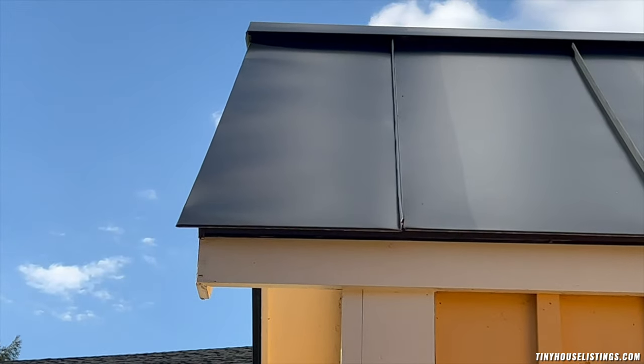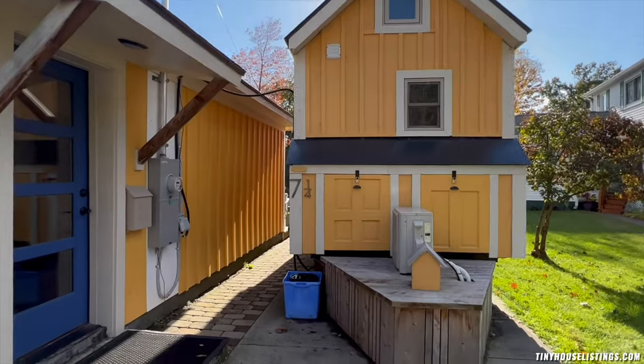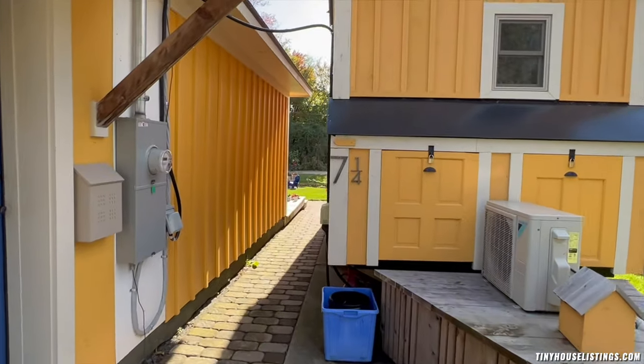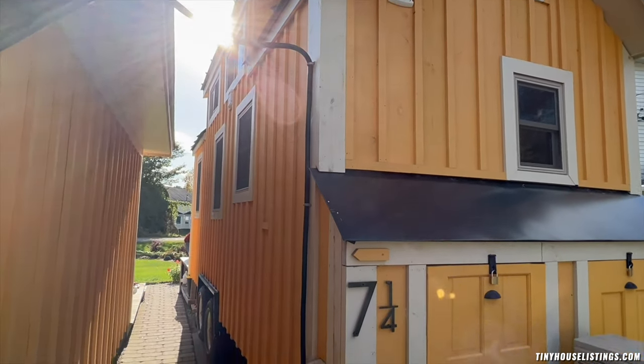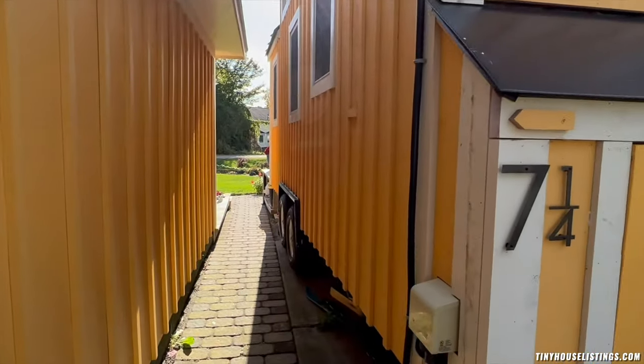The tiny house comes with a standing seam metal roof. As you proceed around the house, you can note that it has an electric plug-in for AC current. It also has dormers to increase the internal space within the house.